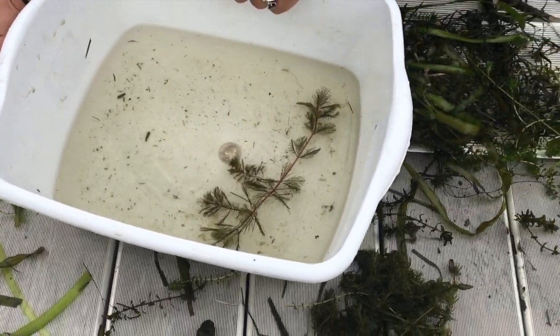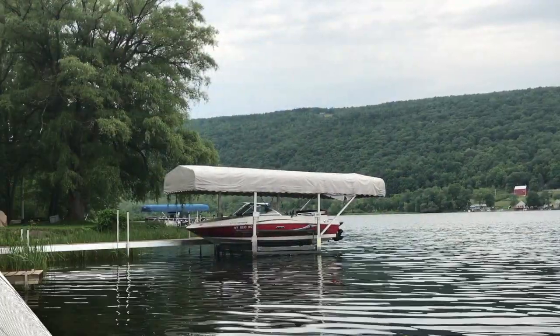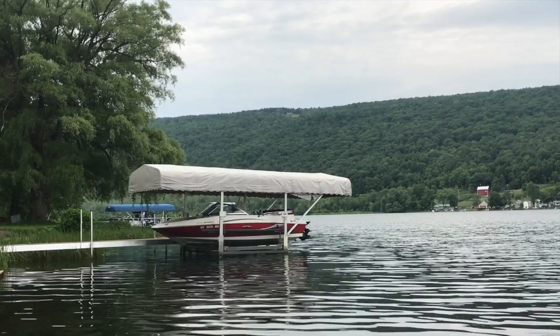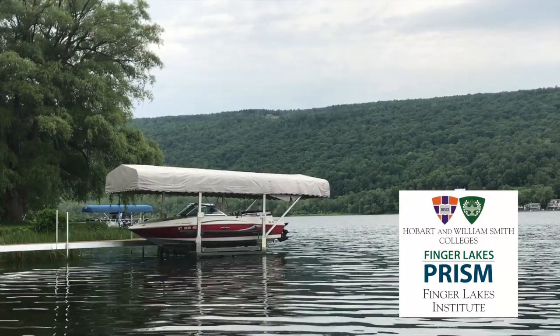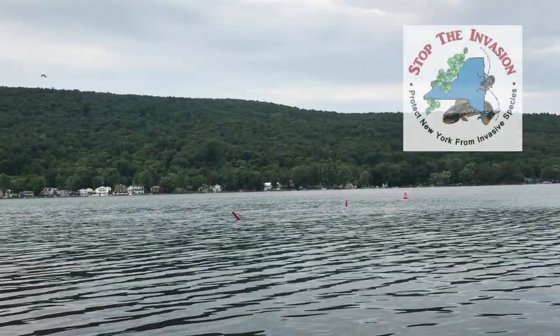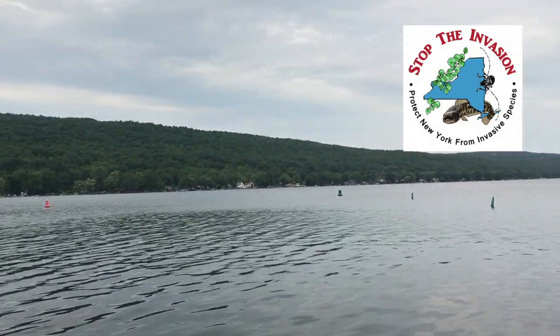Thank you for watching. Anybody can make a rake for a rake toss — take a walk down to the end of your dock and drop it in and see what you find. If you need help with ID, you can always reach out to your local PRISM. In this case, Finger Lakes PRISM, and we could certainly help you ID some plants if you send us photographs.